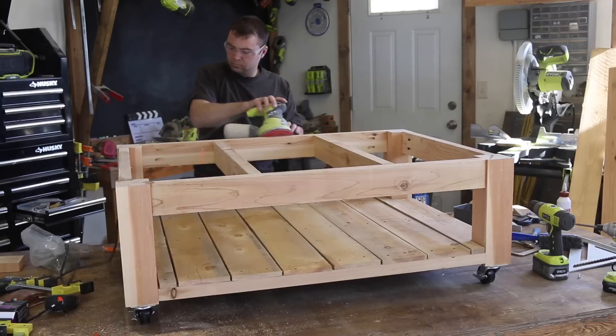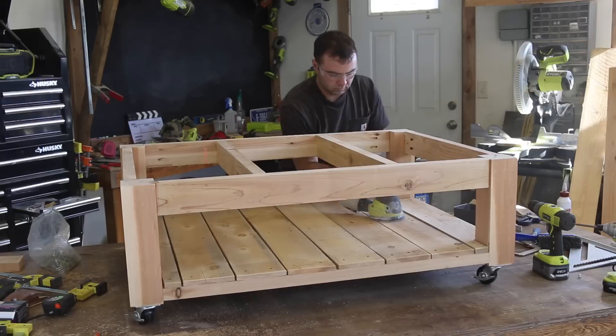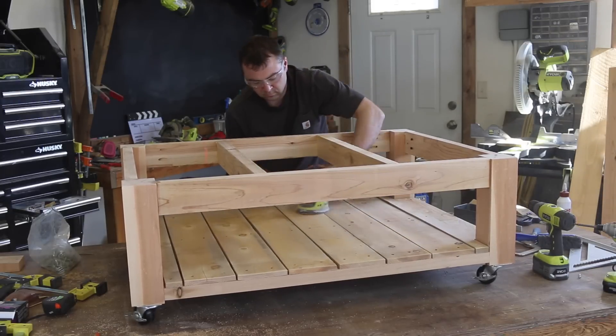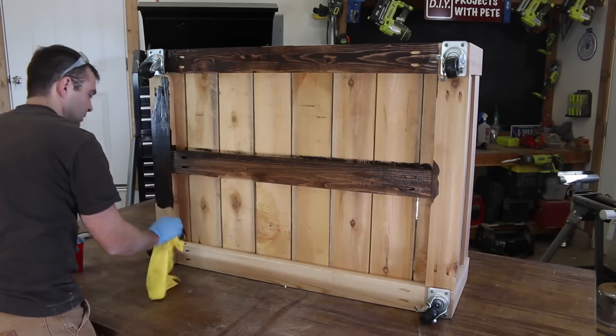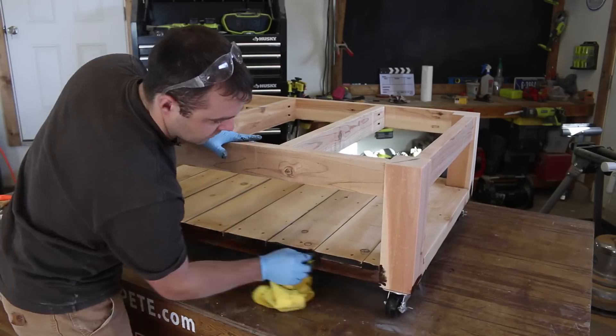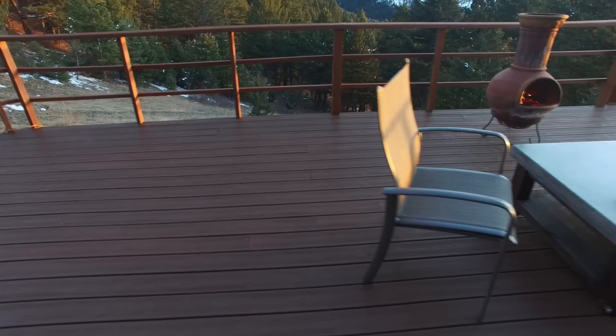Flip the table base right side up and do a quick sanding to remove rough edges and smooth out the boards. The cedar pickets had a pretty rough finish so I sanded them for a few minutes to make them nice and smooth. Then add a finish of your choice. I used an espresso colored stain to contrast with the concrete, then followed up with an outdoor polyurethane for extra UV and water protection.